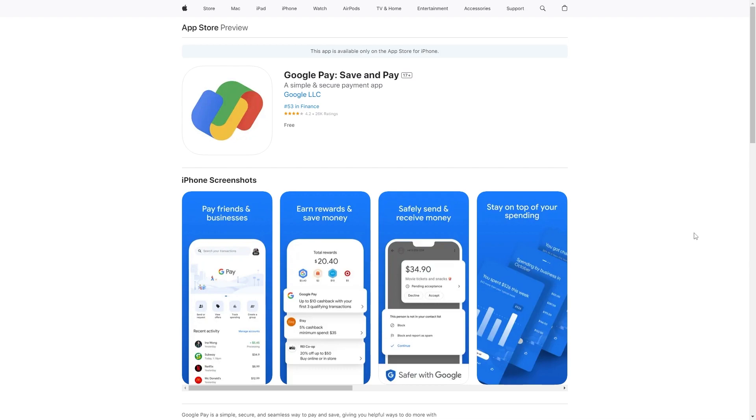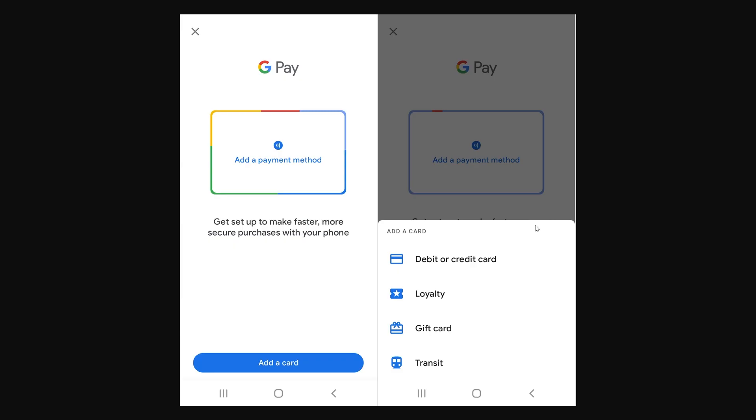The first thing you will have to do is download the Google Pay app from the App Store, then open it up and sign in with your Google account. From there, choose to add a new payment method, and when we choose 'Add a card' we have four different options — the one at the bottom is Transit.